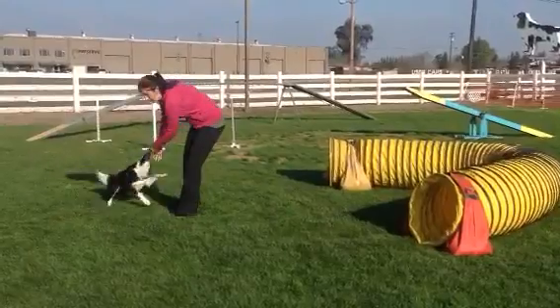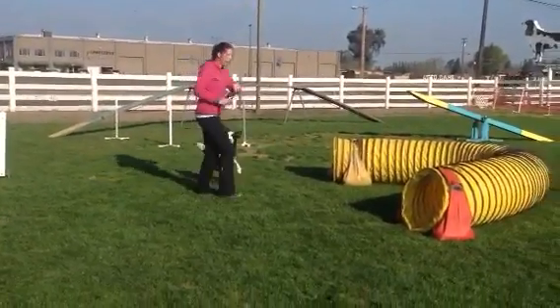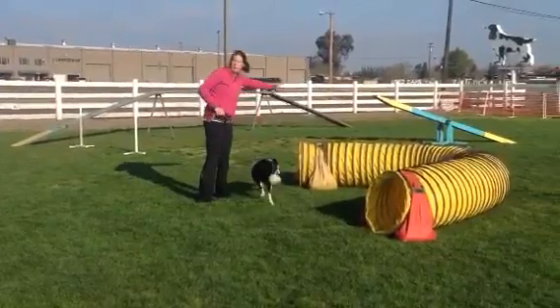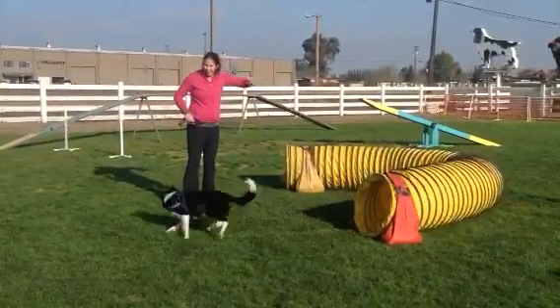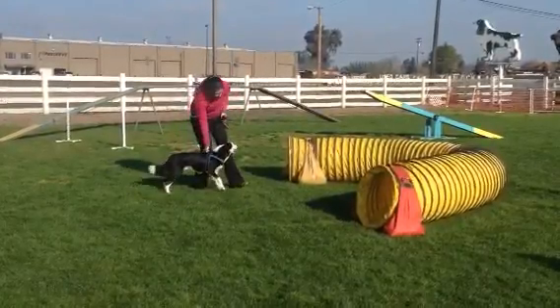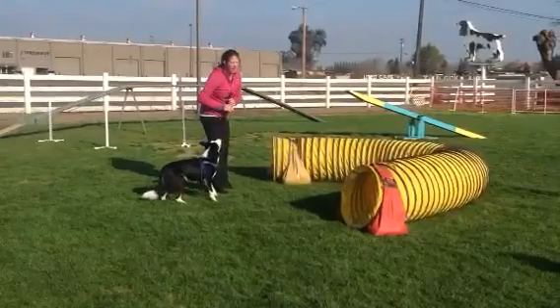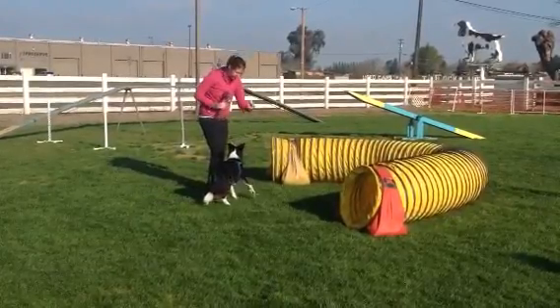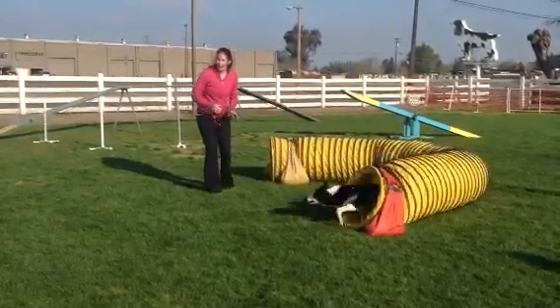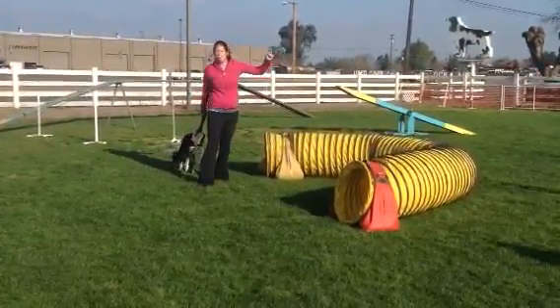So we're going to start with your dog fairly close to the opposite end. The dog's coming in and flicking to the opposite side. With your dogs we're going to start more like here, facing the middle of the tunnel. It's a 50-50. And then you're going to turn towards your dog — here, here, tummy — helping with your arms, your words, and your fingers.